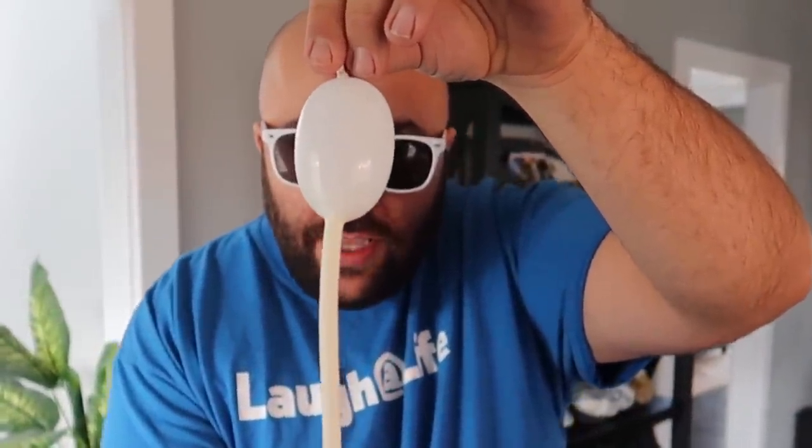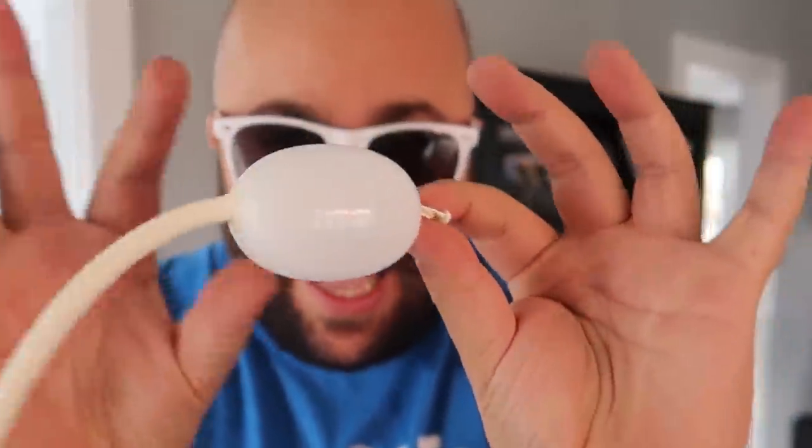Really cool balloon trick. I have a long balloon — the type that you make balloon animals with. Watch: one, two, three — and the balloon magically inflates just like that.